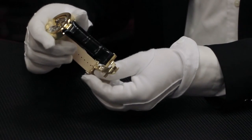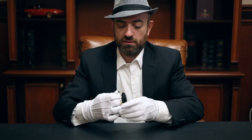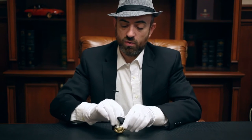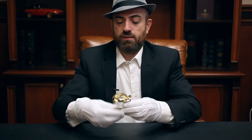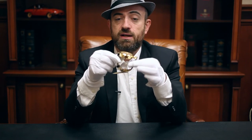When you're happy, clip it into place and the watch, when worn, will look like this. That is a completed deployant buckle.